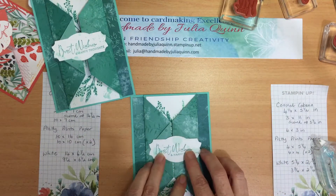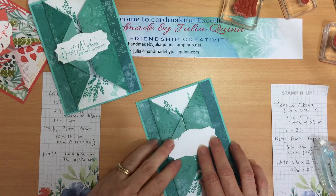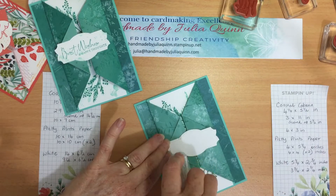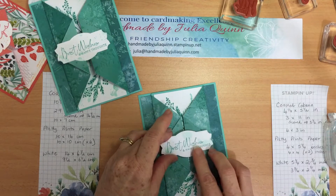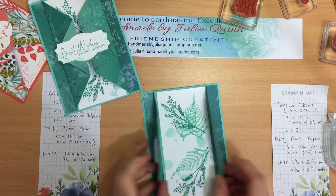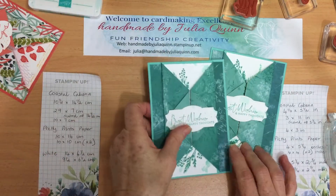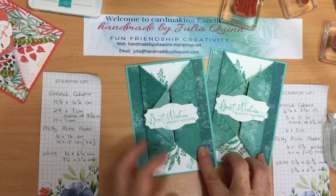The last thing I'm going to do is put my 'Best Wishes and Happy Thoughts' on. I'll flip that over and make sure I leave it in exactly the right place, so I only put adhesive on that side and don't overlap where I don't want adhesive. There is my 'Best Wishes and Happy Thoughts' card — hello there! With the beautiful Pretty Prince paper. There are lots of tonal varieties in that beautiful Pretty Prince paper.